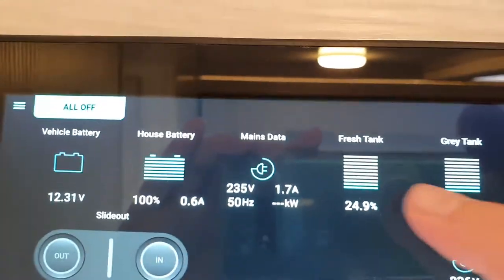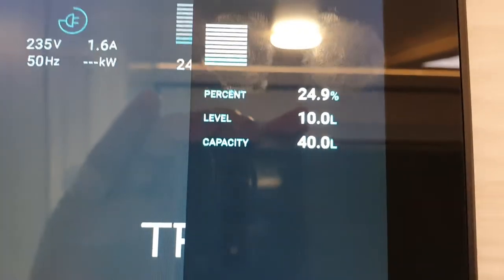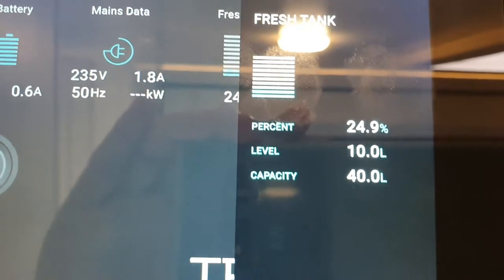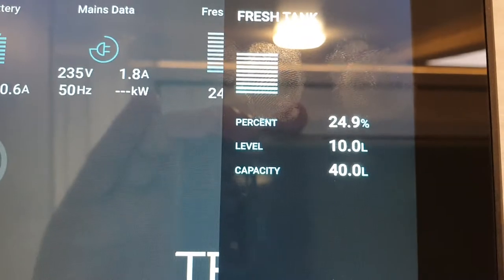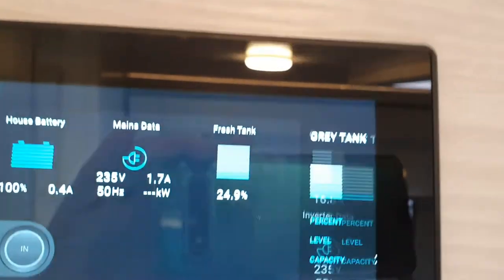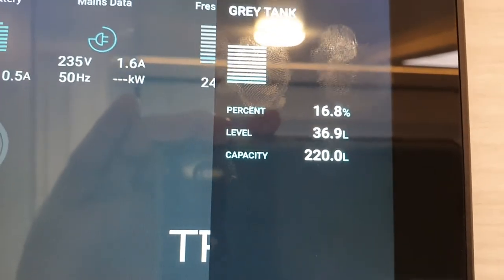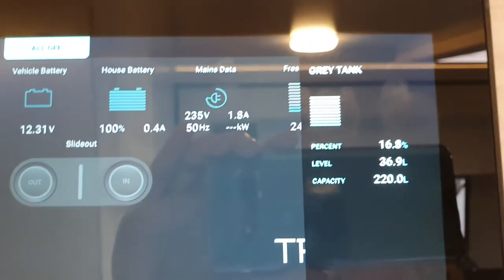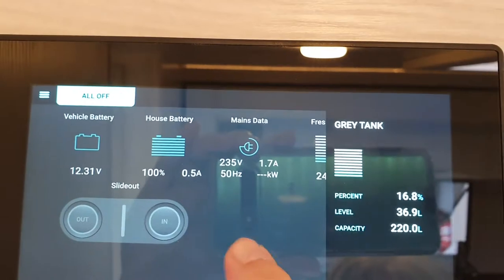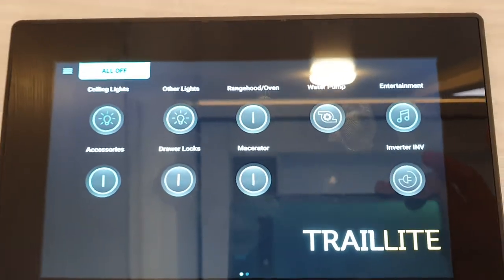The fresh water is showing 25% — this vehicle is not filled with water and it's not calibrated correctly; it should have a capacity of 400 liters. The gray tank holds 220 liters and is at 16.8% full. That will of course show zero at the time of your handover. To go back to your main page, just slide back and you're on your main control panel.